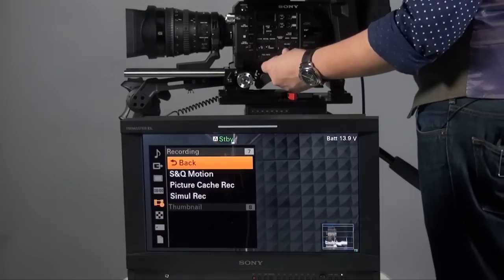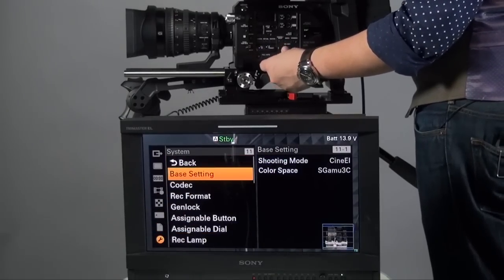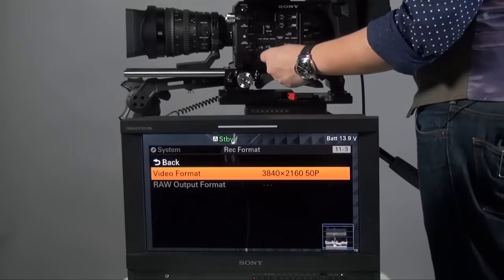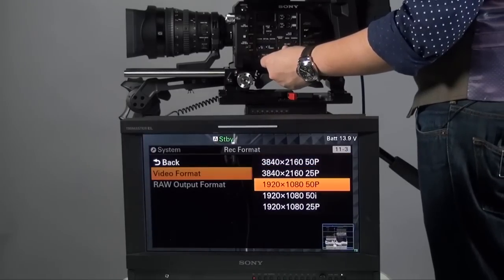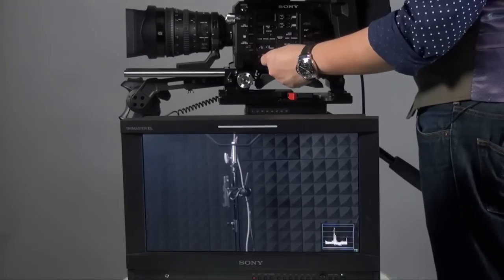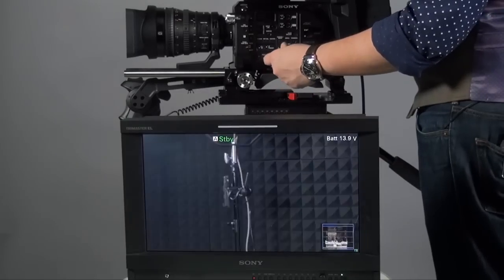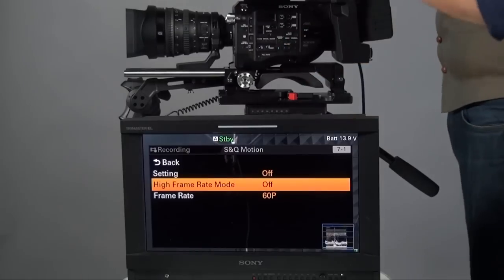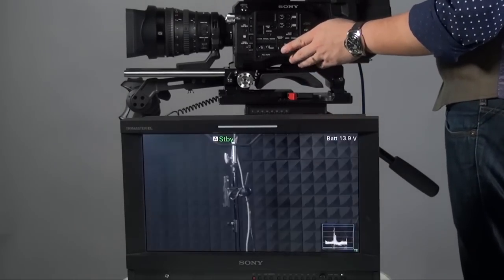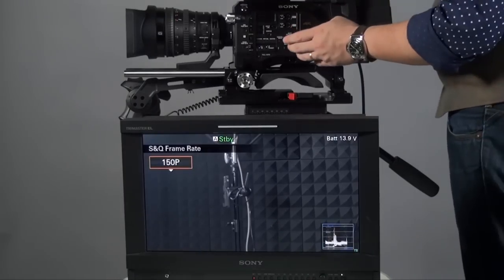So what I do is bypass everything, go to System, then Recording Format, then Video Format, and set it back to Full HD. Once I'm in Full HD, I go back into the S&Q slow motion settings, and now the high frame rate is enabled. I can go to Full Scan, then set the Full Scan frame rate, and set it to a maximum of 150 frames per second.